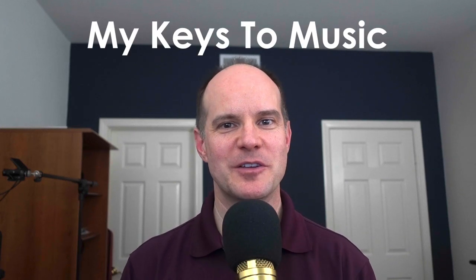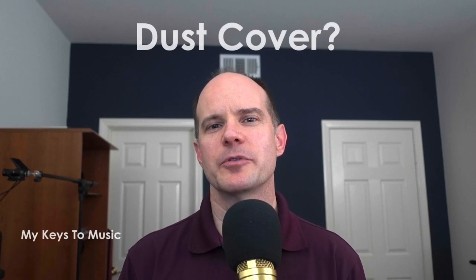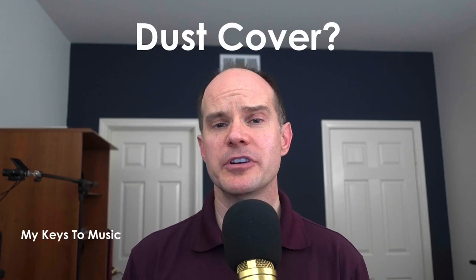Hello, this is Mark from MyKeysToMusic. Thanks for joining me on this video. Do you need a dust cover for your keyboard? How important is that to you? How important should it be?